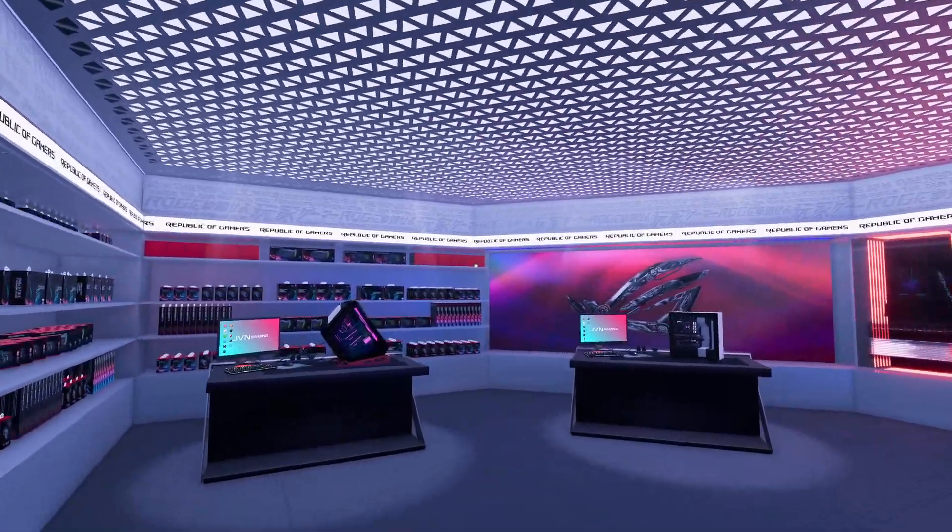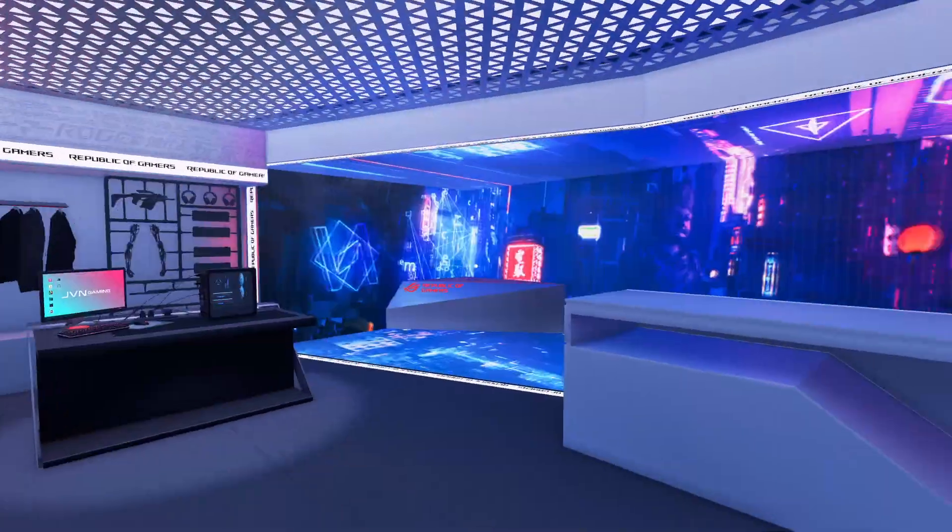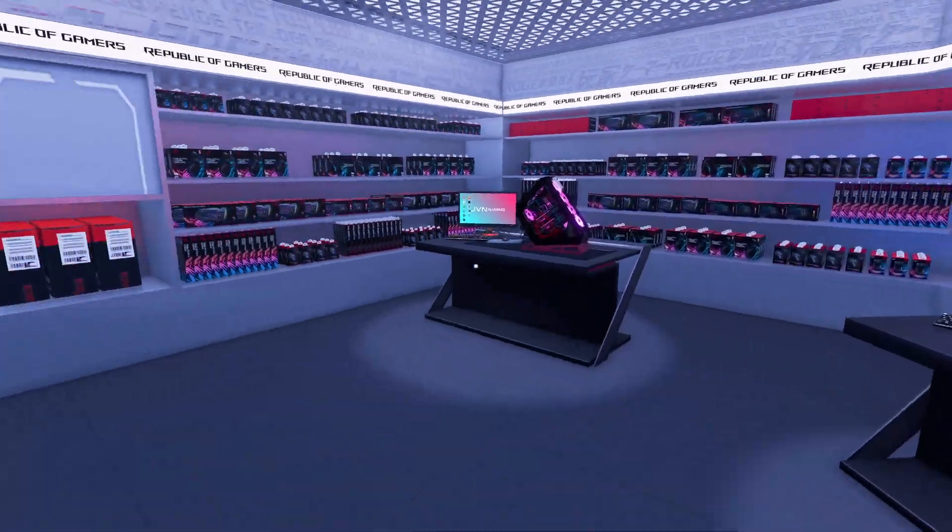All right, welcome back to PC Building Simulator. We're back in the ROG workshop for a change of scenery. It's so nice, actually. Very compact. Everything's so close together. I love it.